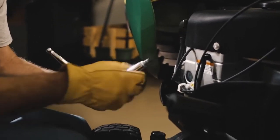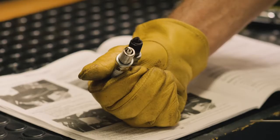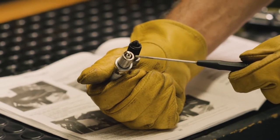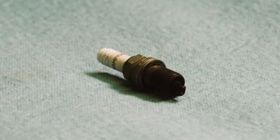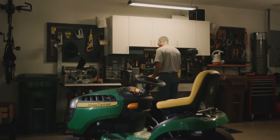This is a fouled spark plug covered with carbon deposits and gunk. A good working spark plug should be clean like this one, here where the spark happens. If this area is fouled, it won't produce a proper spark, and the engine will run rough or not start at all. Your best bet is to discard a fouled plug and install a new one.